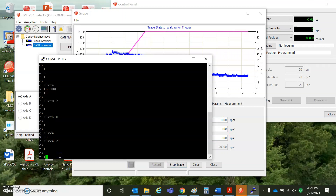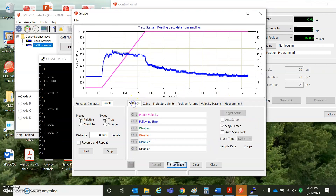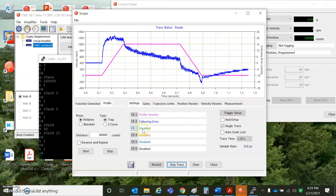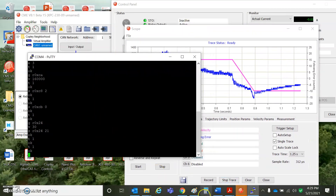Watch that again on the scope — hit record. The settings for the scope and the trigger were already set up from my previous move, so that was easy. And I think that's it.